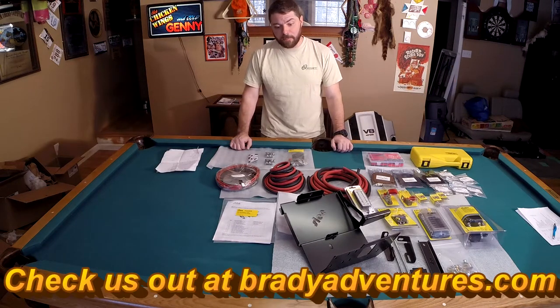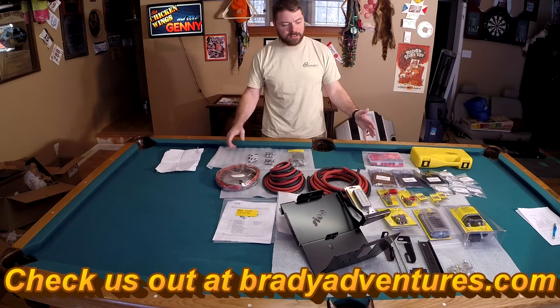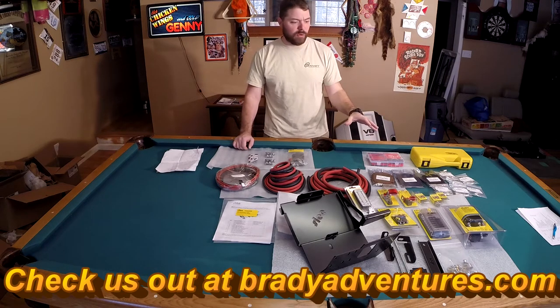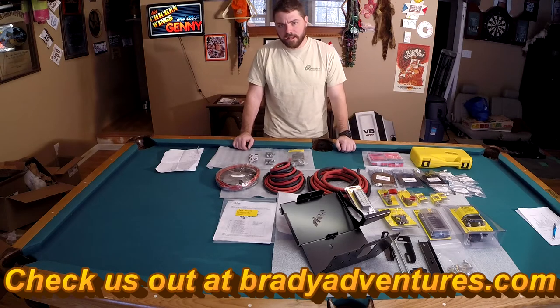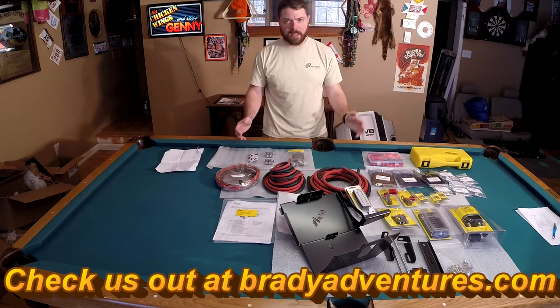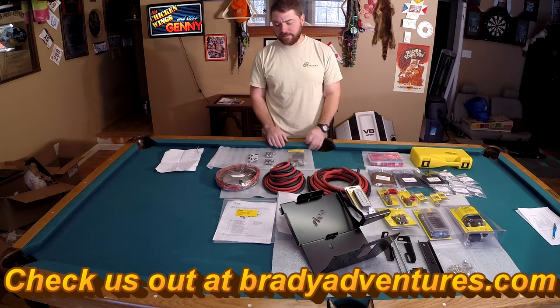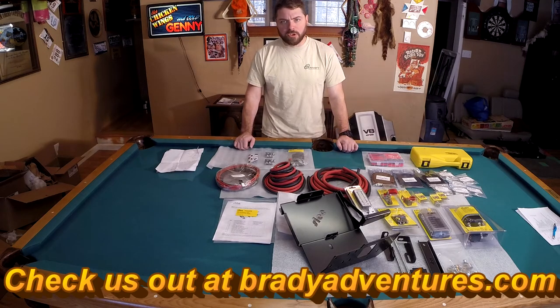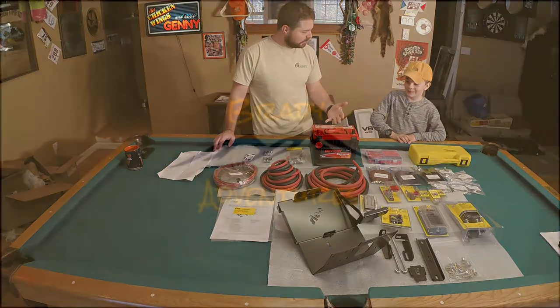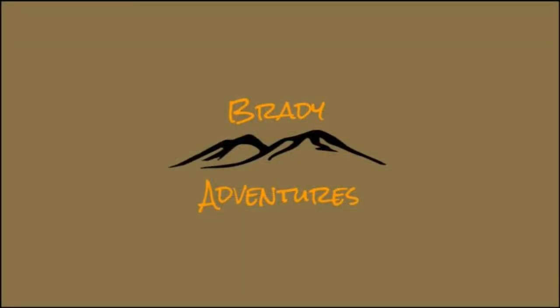Hope you enjoyed this video — please ask any questions. Keep in mind that we're going to post links to all of this equipment and some more detailed descriptions of what we've done on BradyAdventures.com, which is our blog. We'll have a blog post on this whole install and we'll be releasing the blog at the same time that we release these videos. If you like this video, please give us a thumbs up and consider subscribing to our channel, and always feel free to leave us any comments or questions that you might have.